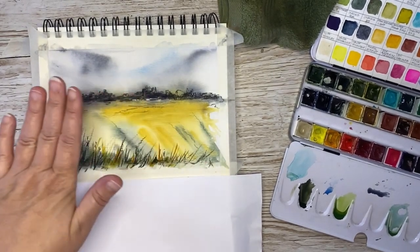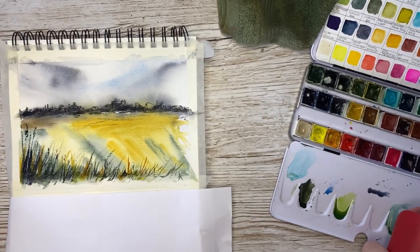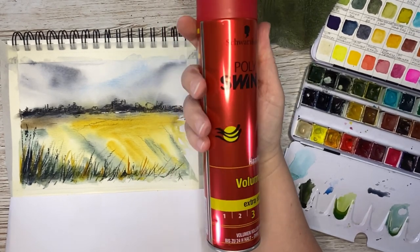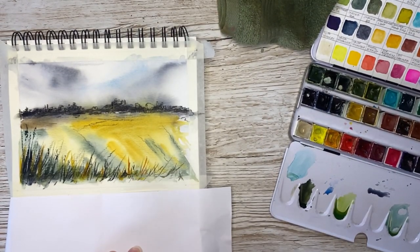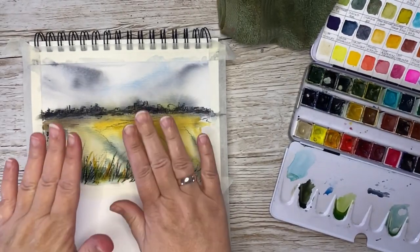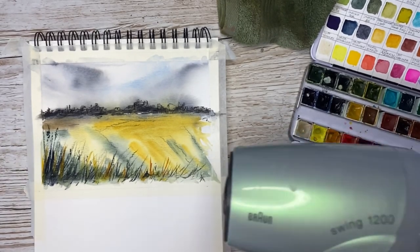Now I will show you how to fix the charcoal. I ran out of fixative, so luckily I had some hairspray — that is what I'm going to use. It works pretty good; the charcoal drawings I've made so far, this is working fine. I'm just going to spray that and fix the charcoal to the paper so it won't smudge. Then we just let it dry and take off the masking tape. Now everything is dry and I will remove the masking tape using my hairdryer so I won't tear the paper.